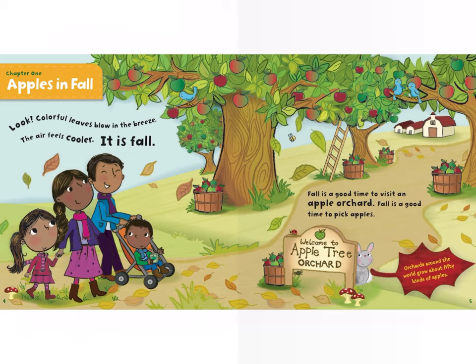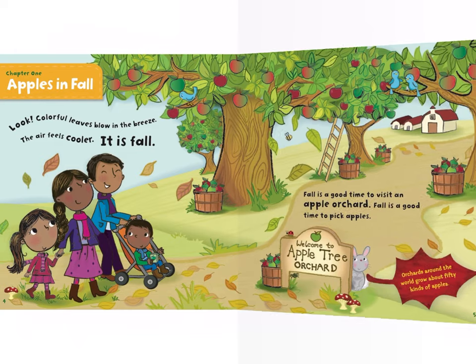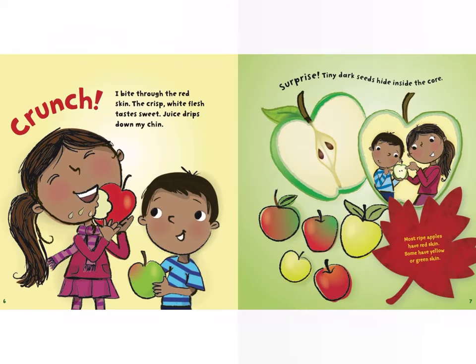Chapter one: Apples in Fall. Look — colorful leaves blow in the breeze, the air feels cooler. It is fall. Fall is a good time to visit an apple orchard. Fall is a good time to pick apples. Welcome to Apple Tree Orchard.